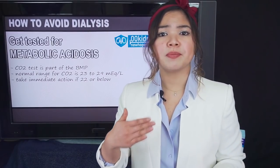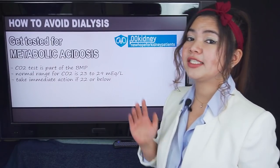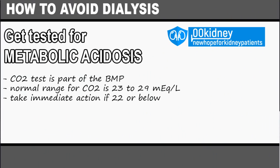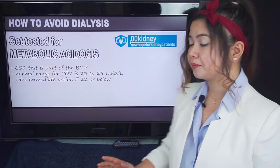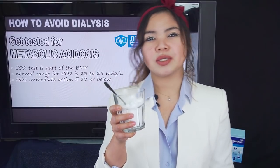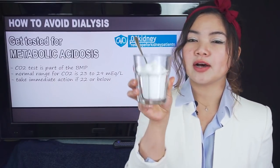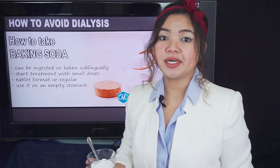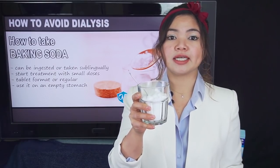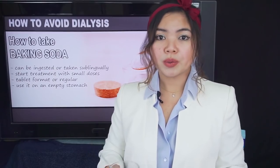The CO2 test is usually done as a part of the basic metabolic panel (BMP), so maybe you have already done it. In any case, the normal range for CO2 is 23 to 29 milliequivalent units per liter of blood. If you are out of the range — meaning your level is 22 or below — you would have to take immediate action. So let's say that you actually need baking soda. How should you take it and what are the correct dosages? Baking soda can be ingested or taken sublingually. Modern-day kidney experts recommend beginning treatment with small doses of sodium bicarbonate — start with half to one teaspoon of baking soda a day, and then the quantity will be increased or lowered depending on your blood work.